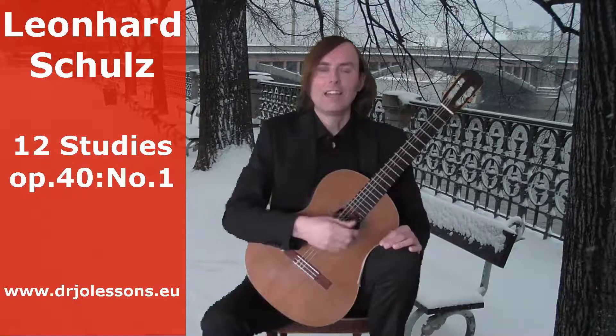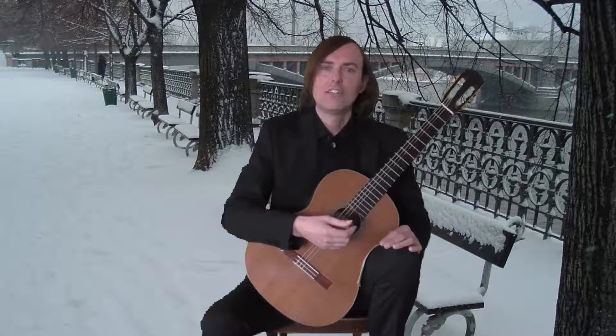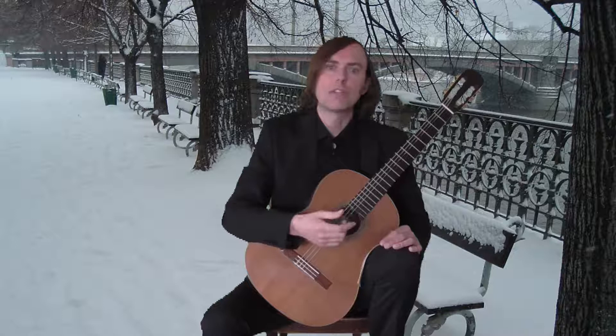Hi, this is Joe. Welcome to my online guitar lecture. In this video I will show you Study Number One from 12 Studies, Op. 40 by Leonard Schultz.